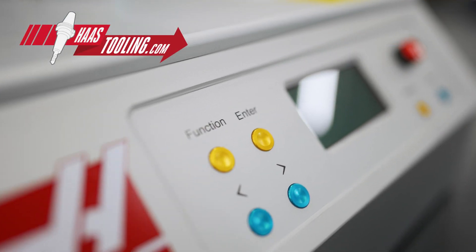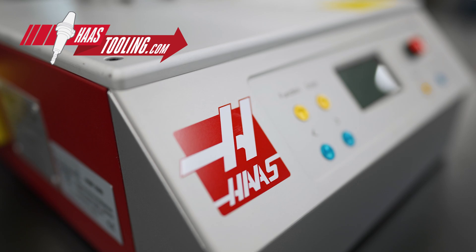With the HSF325 and HaasTooling.com, we've been making the switch to shrink fit tools easier and more affordable.